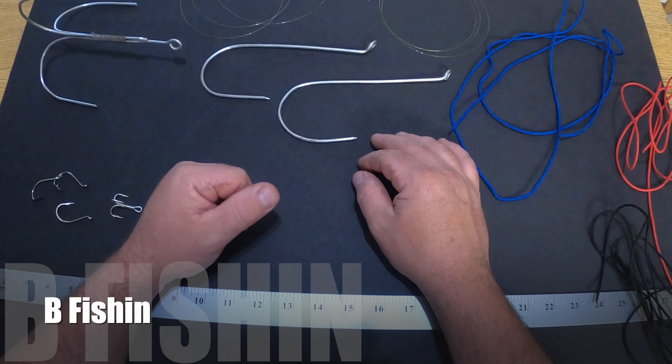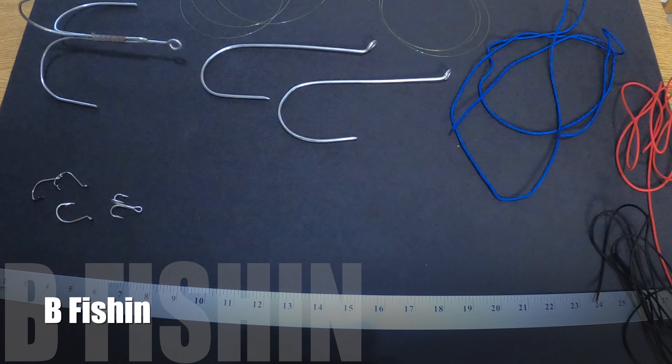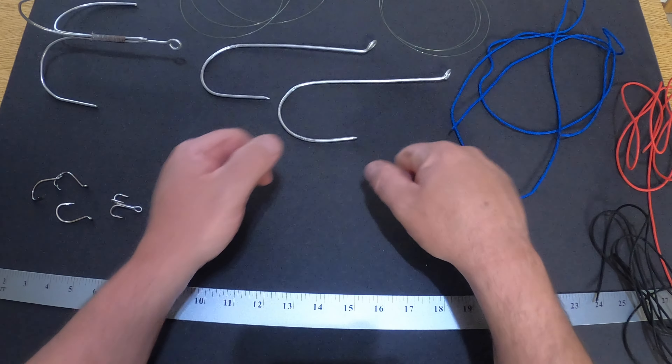Hey guys, welcome back. I'm going to take some time here and show you how to tie a trap rig. Halibut season is starting up and in full swing, and bottom fishing is going to be kicking off here pretty quick. I use a lot of trap rigs for halibut fishing and for bottom fishing catching lingcod. People use trap rigs all over the world — it is a really good rig, and I really think it will do you a lot of good to learn how to tie one.